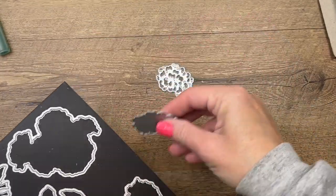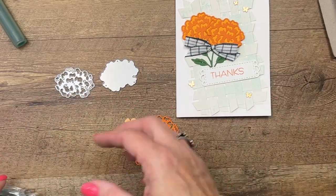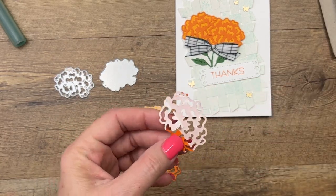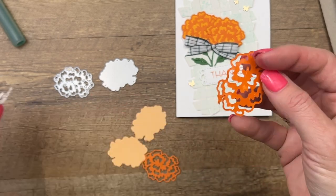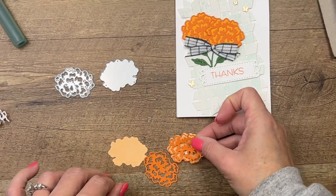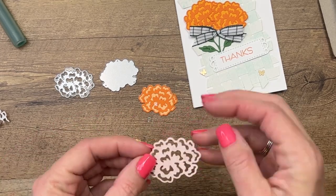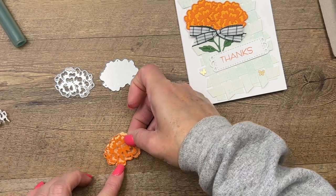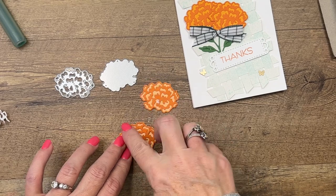For the marigolds, you're going to use this die for your top layer and this die for your bottom layer. For my original card I used Mango Melody and Pumpkin Pie, but Mango Melody has since sold out, so I'm switching over to Pale Papaya. For the top layer, you want to add adhesive sheet to the back so that you can just peel it right off. Adhesive sheets are pretty crucial for this die set — you're going to have a hard time getting liquid glue inside there.